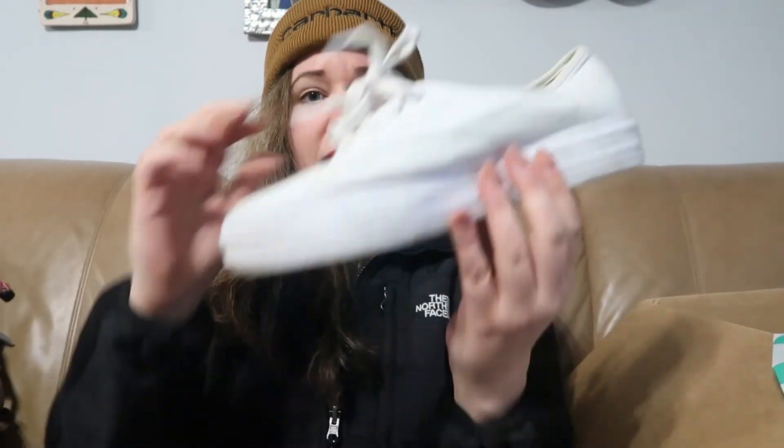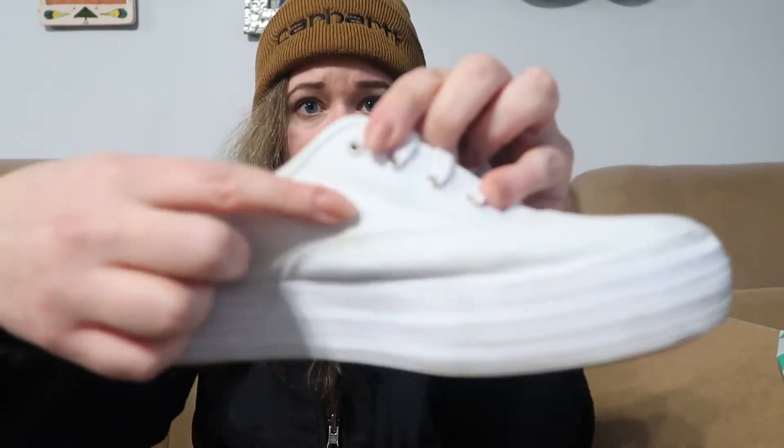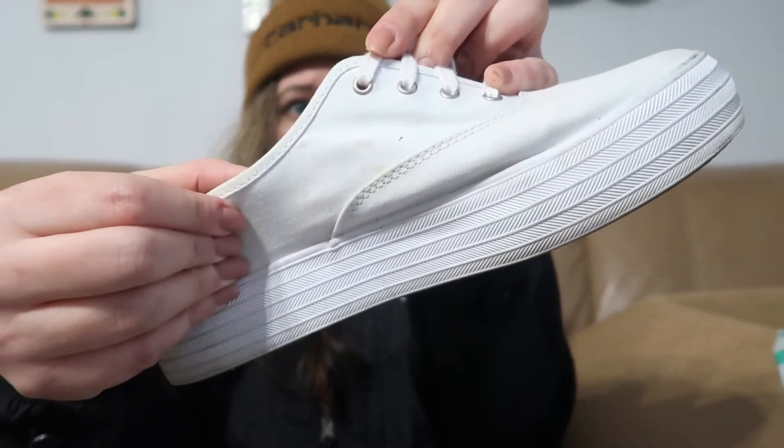And next we have some Keds — all white Keds. They are quite dirty. Here's the back of one shoe. I might try putting these in the wash. There are some marks on this side as well over here by the laces. The bottoms seem okay. They are size nine and a half in women's — so more of a platform style Ked. Not terrible, not great. I will try to put these in the wash and I will report back probably on my Instagram with how these turn out.